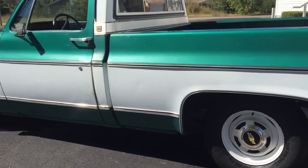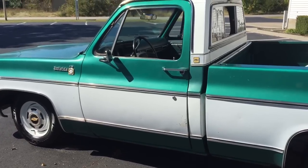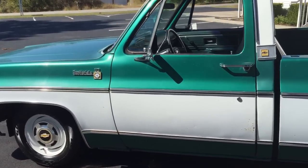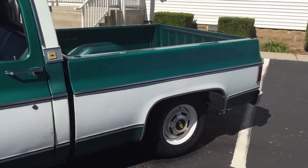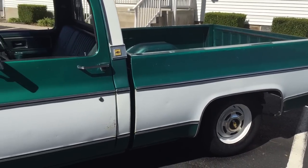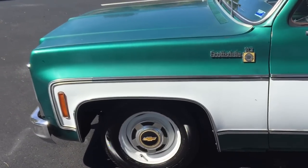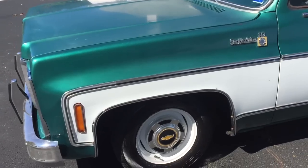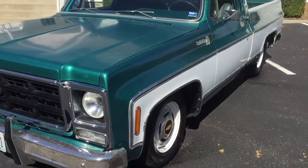The truck was lowered using, I believe it was 2 or 2½ inch drop spindles, and there was a flip kit put in the rear end, so the truck still rides really good. I know a lot of people used to heat springs and everything like that, and you lost all your ride when you done that. So this truck was lowered correctly.